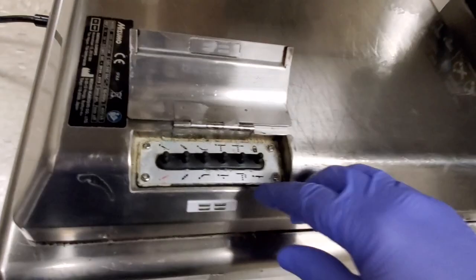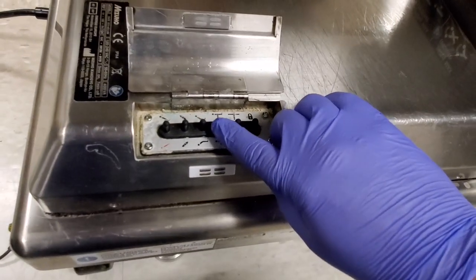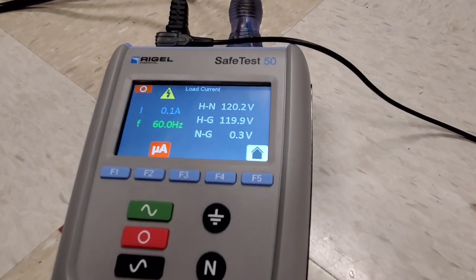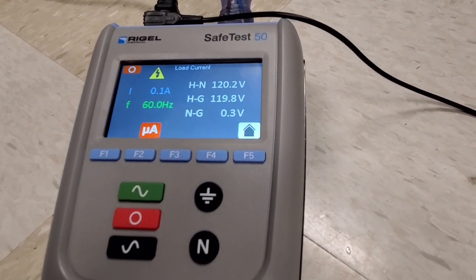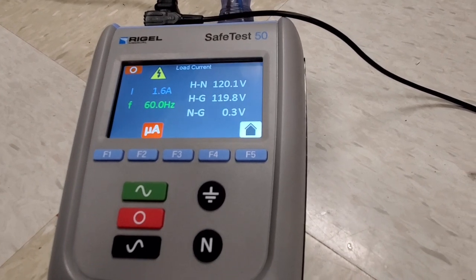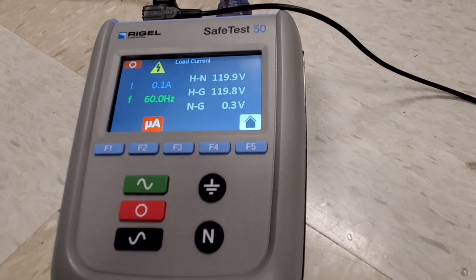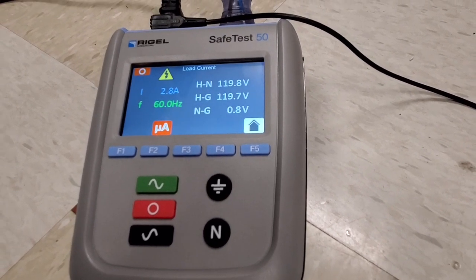Let's get back to where it belongs. Here's the table up button — I'm going to go ahead and activate it. You should see the equipment current jump. There we go: 1.6 amps, 1.5 — that's excellent — 2.8.